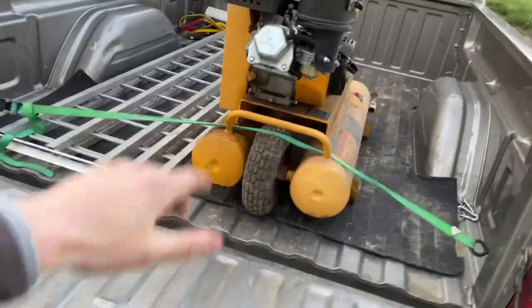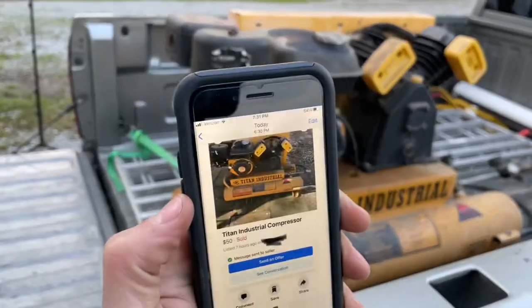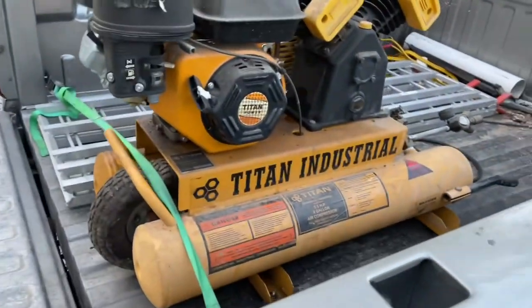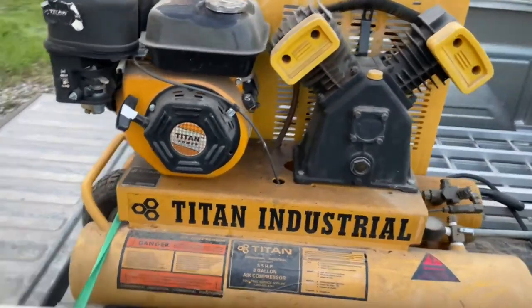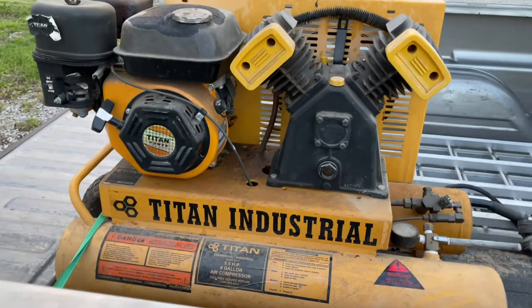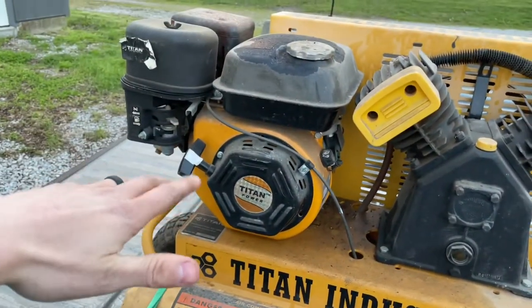We're going to talk about this air compressor that I just bought. I found this guy on Facebook Marketplace today — there's the ad. I gave $50 for it gladly. These things can be pretty expensive. This appears to be an off-brand, but it's a twin-cylinder compressor.